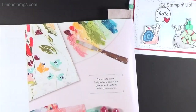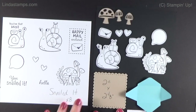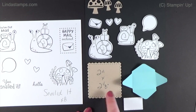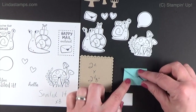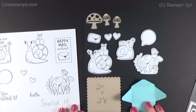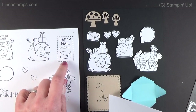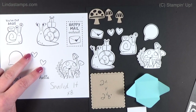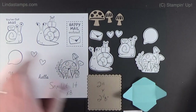Here are the dies — 13 of the dies and 8 of the stamp set. The dies will cut out these snails and the mushrooms. There's also this postage stamp two-by-two-and-an-eighth-inch die, a little mini envelope, and a little letter — if you want to send someone a little letter on a card, it fits inside. There's a little quote, a 'hello,' a 'you've got mail' stamp, and 'happy mail enclosed,' which is great for an envelope. One of the dies cuts out this heart, and they gave us two dies so you can stamp a few and cut them out at the same time.